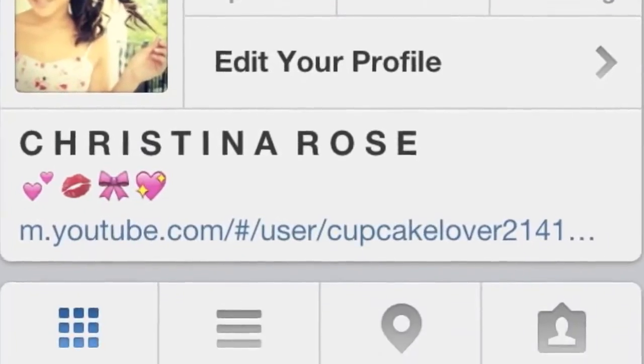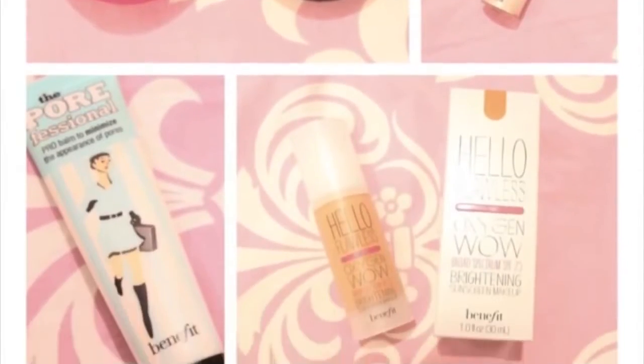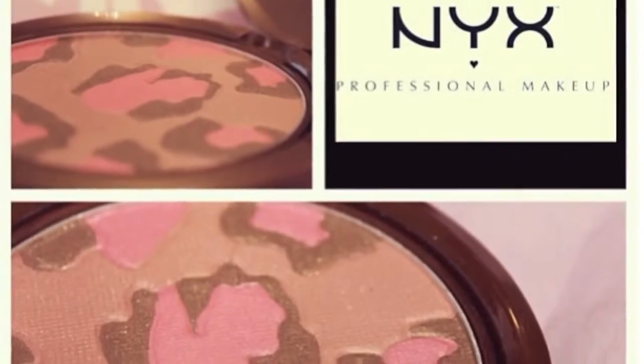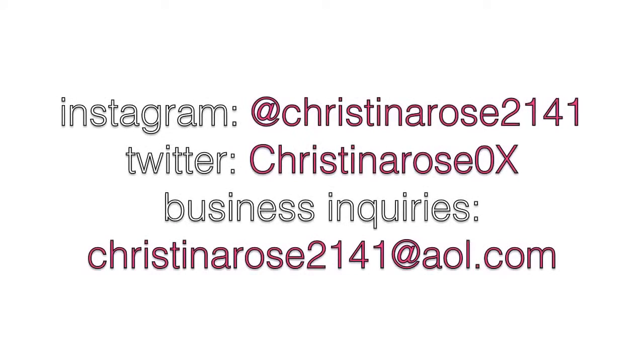Thank you guys so much for watching. I hope you guys enjoyed this tutorial. Please let me know in the comments below your most embarrassing school photo or just most embarrassing moment in school. Thank you guys so much for watching and don't forget to stay updated by following me on Instagram at ChristinaRose2141 for different makeup posts and just different things such as awkward selfies. And yeah, thank you guys so much for watching and don't forget to follow me on Twitter at ChristinaRose0x.